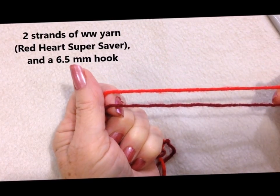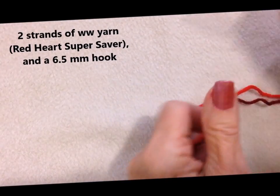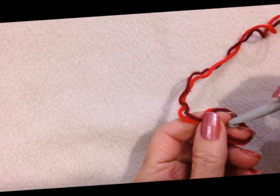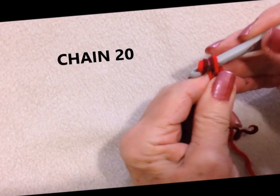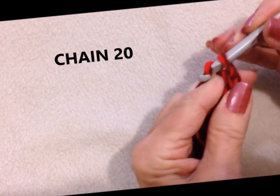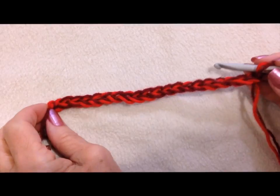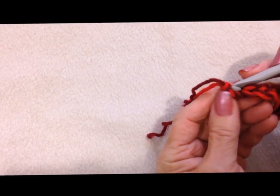To make this easy gnome bottle topper, I'm going to work with two strands of worsted weight yarn and a 6.5mm crochet hook. Start with a slip knot. Chain 20. I have chained 20, slip stitch to join, being careful not to twist the chain.